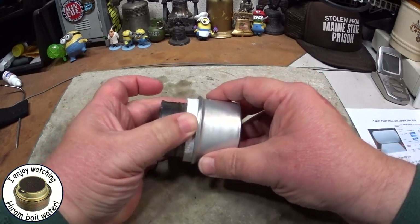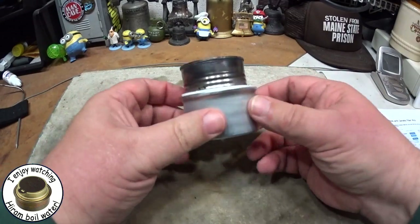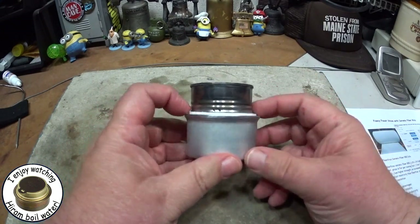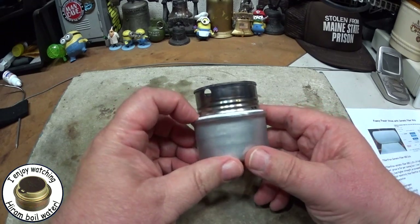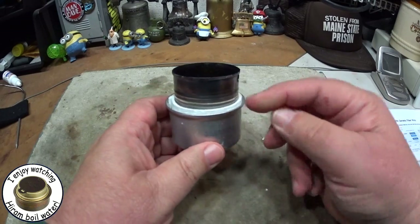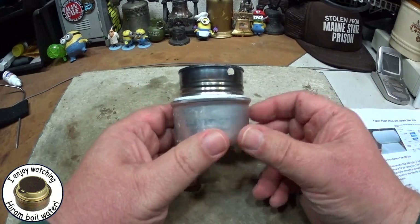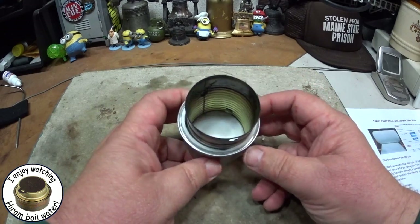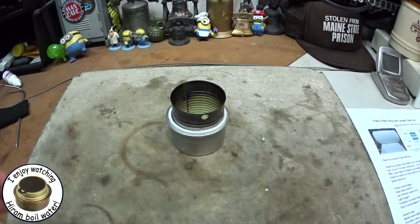I put it in the cat food can. At one and a half inches tall, it sticks out of the top a little bit. I might have to play with that to see if it should sit down inside the can or if it's better to extend out a little bit like that.